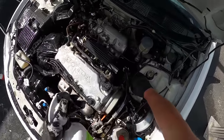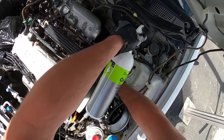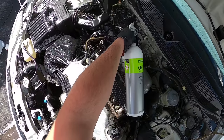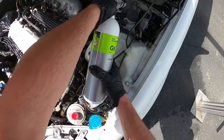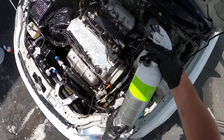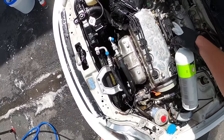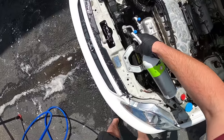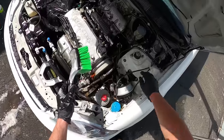I'm going to pre-soak by the fuel filter and power steering area. You can see how much product I'm using — I'm not being conservative with this. I'm going to try to blow through a lot of this bottle just trying to get this filth off.